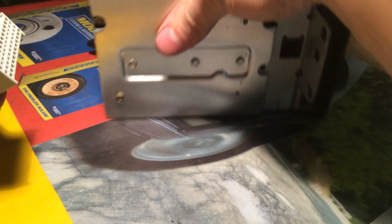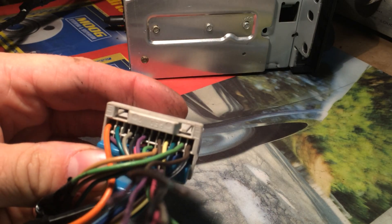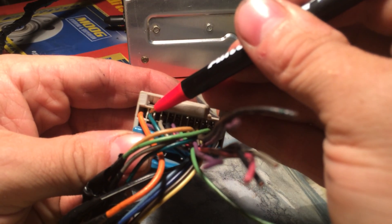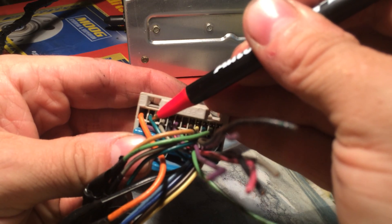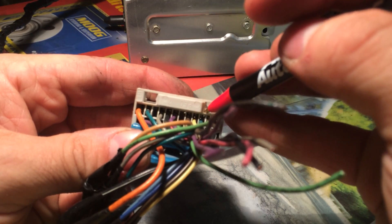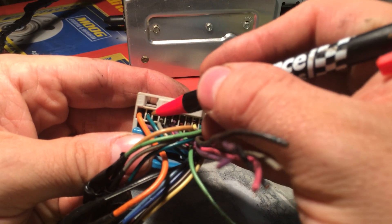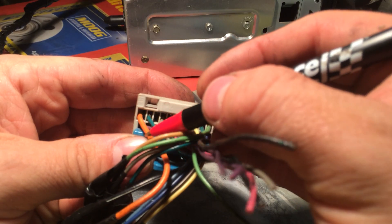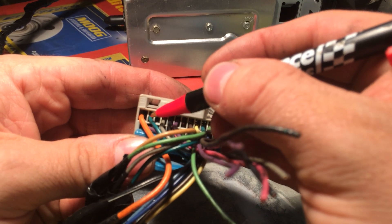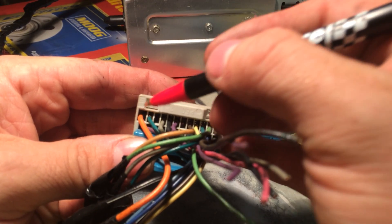Now you have to modify the plug for that 12 volt on signal, which is actually fairly simple. This wire here and this wire here - this green wire - is normally in this slot right here. You have to pull this blue pin out and move the wire from here over to here. You need to make sure these two are next to each other. This is the radio's main power and this is the 12 volt on signal here. Most vehicles don't have this wire because the radio is just kind of always on, so to speak, even when the car is off.